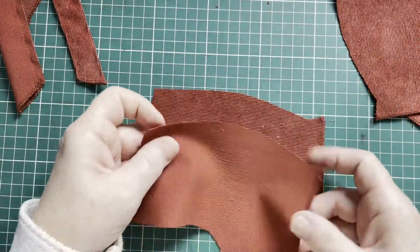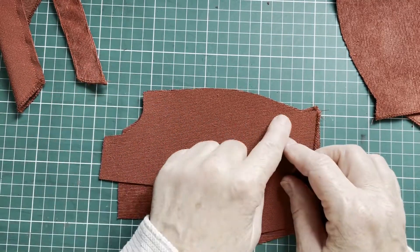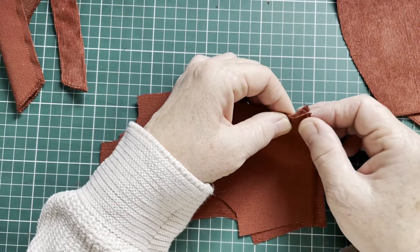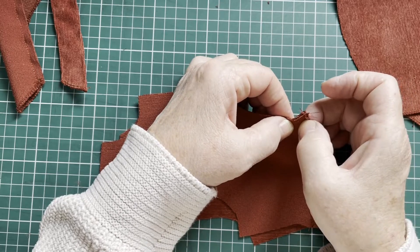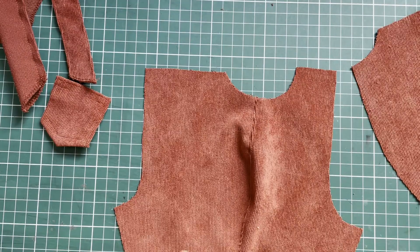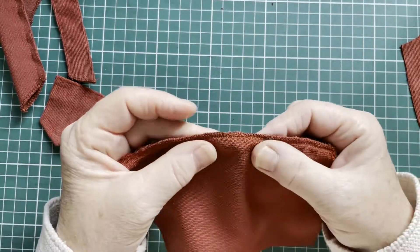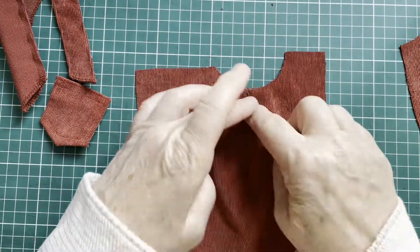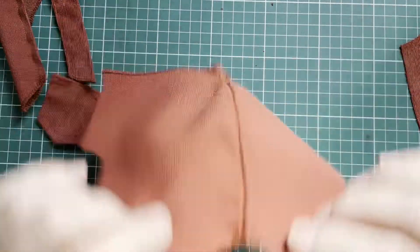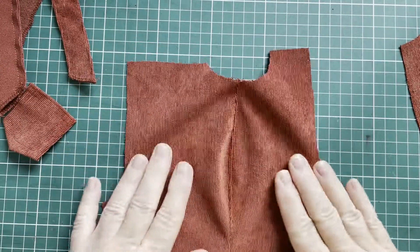Now we're going to do the side seams of this little dungeree. We're going to place back to front and sew the side seam, pivoting to sew that little piece as well. I did that side seam and finished it off with a zigzag — in my case the overlocker. Then I like to do a top stitch on this line, it's optional. If you do it, lay your seam to the back side and top stitch.